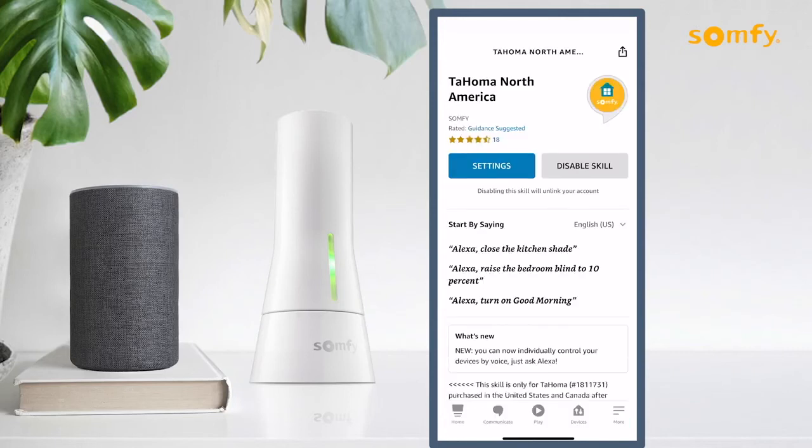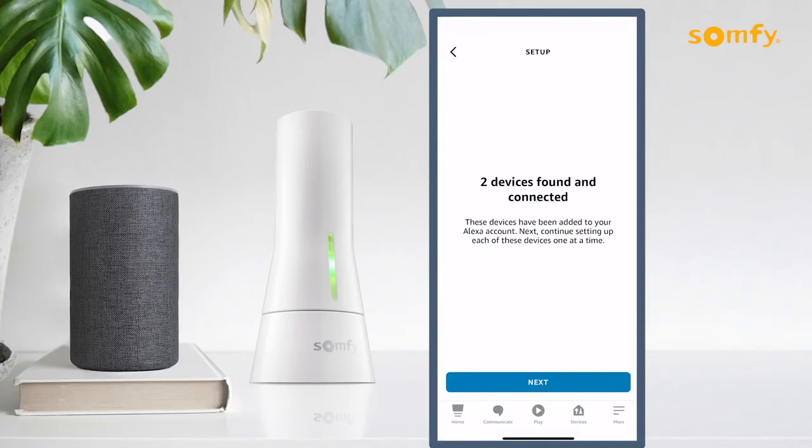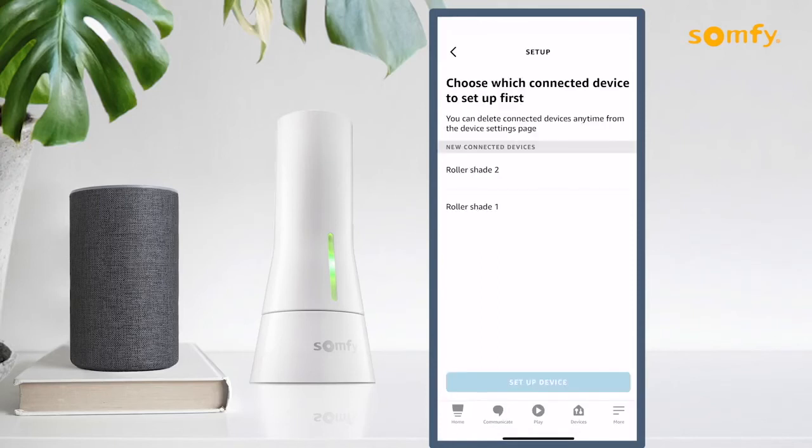Open the Discover Devices screen and press the Discover Device button. Allow Alexa to discover devices to complete the process.